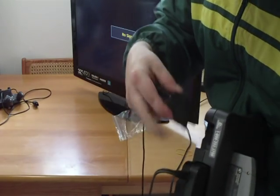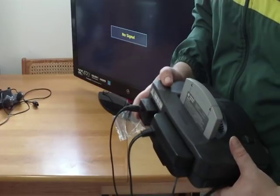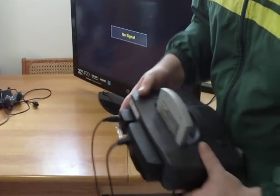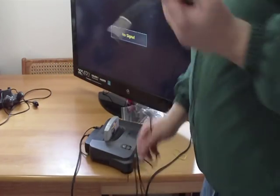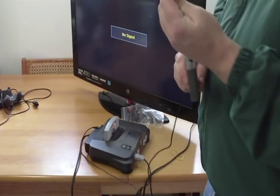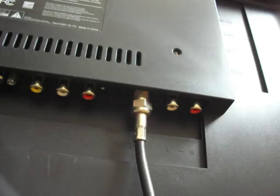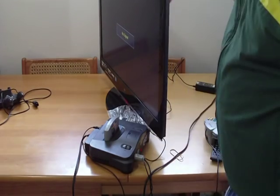Amazingly enough, this RF adapter doesn't work for the Super Nintendo, even though it has the connection for one. Sometimes a singular component of that video can go out. Hook it up to the coaxial part of your television and just make sure the connection is tight in the back — some TVs are very difficult to do that with.